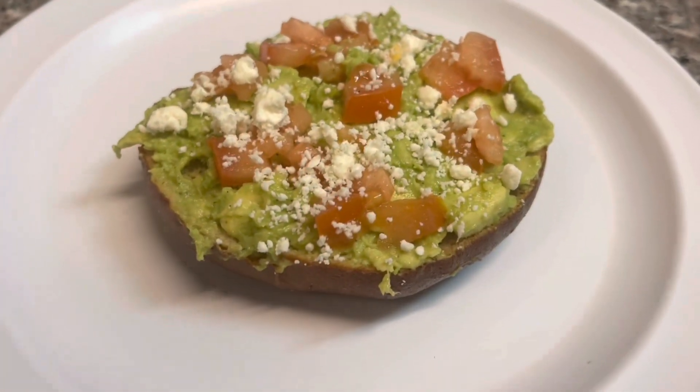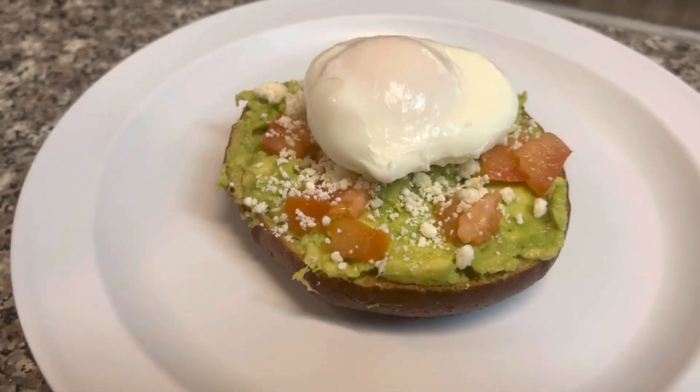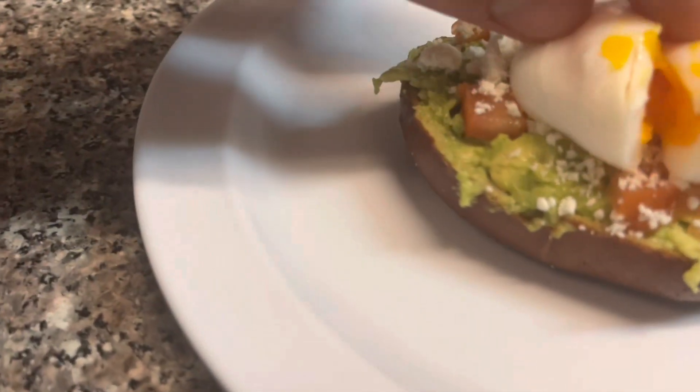I've got a piece of avocado toast set up here. I'm going to put my first egg right in the center — I cooked this one about four minutes, so it's about medium. I'm going to pop into this real quick so you can see. This is how I like it best — a little bit runny, but still pretty firm in the center.